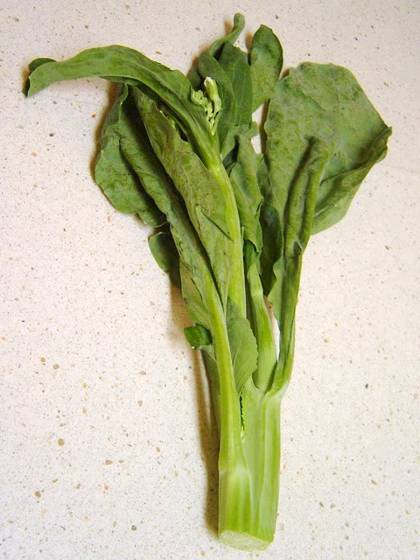Gai lan is the Cantonese name and Jie lan is the Mandarin name for a vegetable that is also known as Chinese broccoli or Chinese kale.